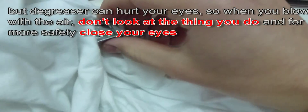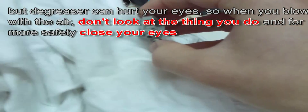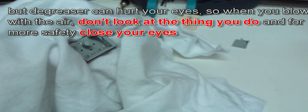The degreaser can seriously hurt your eyes, so the encasement has to be really safe. Also when you blow with the air, don't look at what you're doing — just look away to protect your eyes.